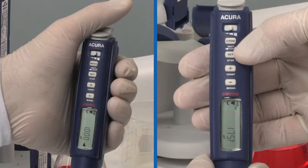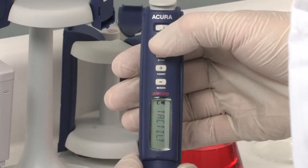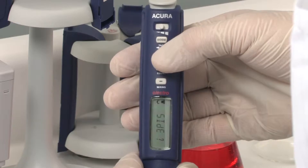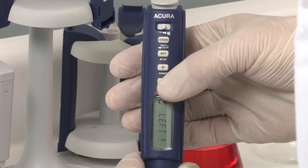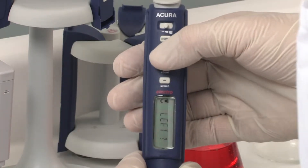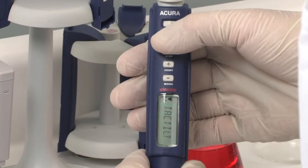The display can be changed to accommodate right or left side reading. To change the side, press mode for two seconds and select side. Confirm by pressing set, and use the plus/minus keys to change. Press set again to confirm your choice and press mode for two seconds to return to the pipetting menu.